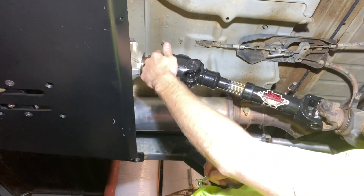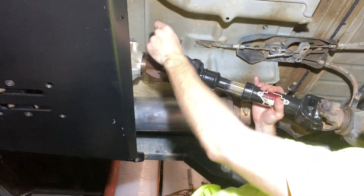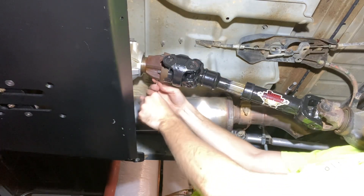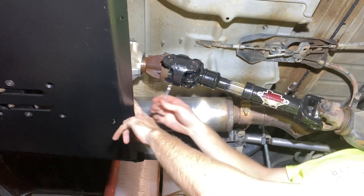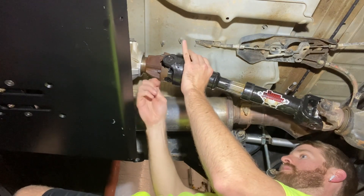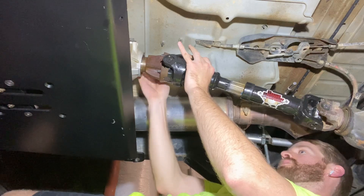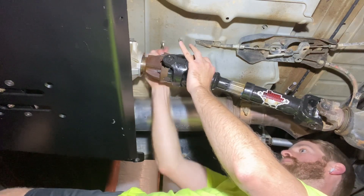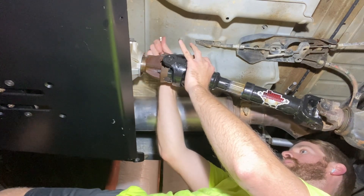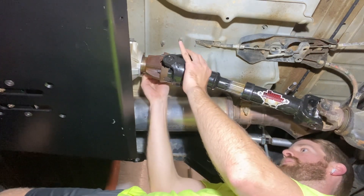We've got all four transfer case yoke bolts just snugged up. Now that the transfer case can't spin, we're going to go back and do a final torque on them, then move on to putting the pinion yoke back on. I'm just going by memory on torque on these — basically as tight as you can go with such a tiny wrench is going to be my philosophy. The driveshaft is going to try to spin on you a little bit but it won't go too far because you're in gear.